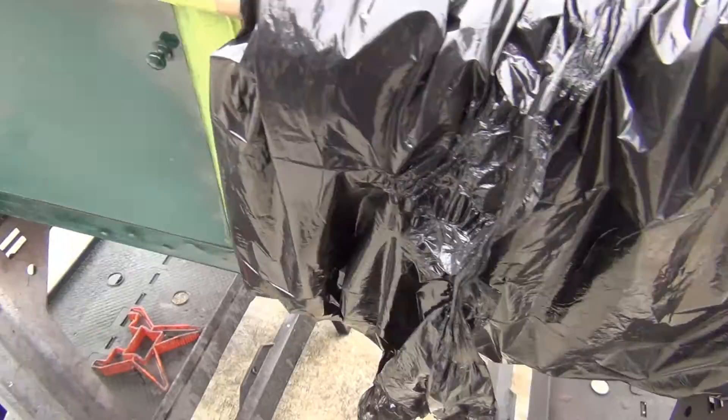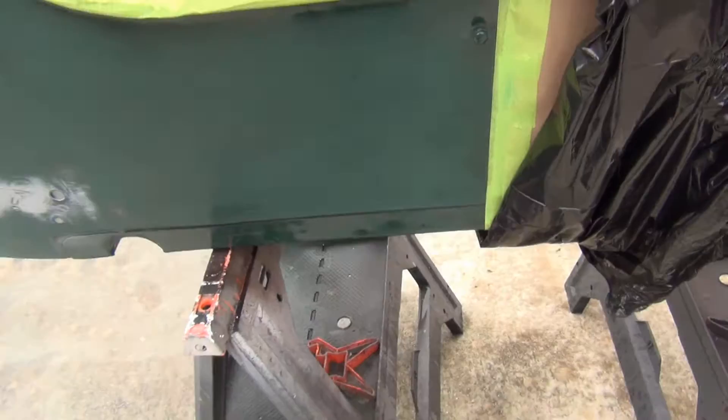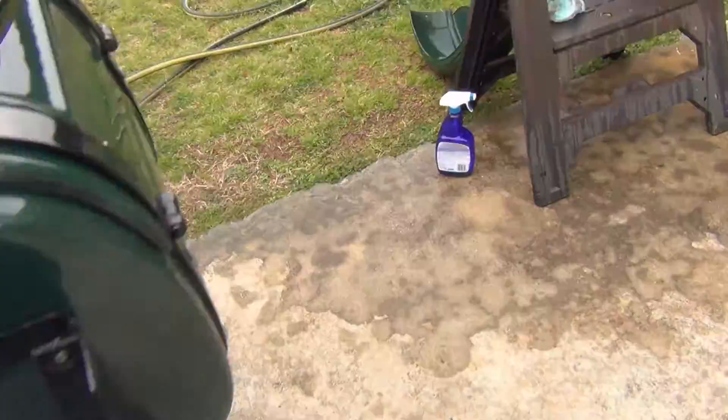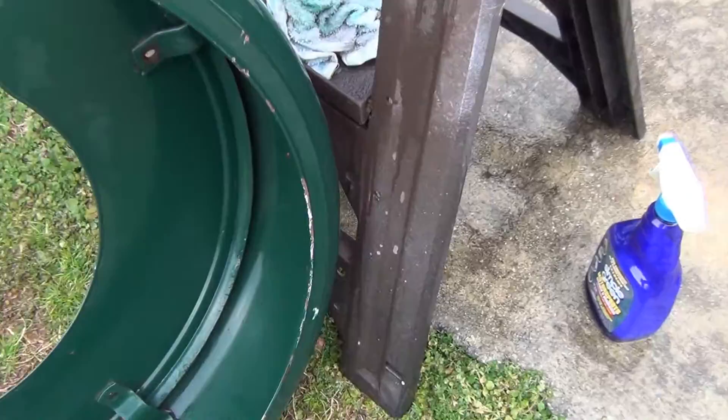The bottom I'm going to undercoat with a raptor liner — a bed liner material — and I'm going to do the inside too. We've already done most of the sanding with 80 grit there. I'm also repainting the side plate since it was off. We're working on the sidecar fender, which had a fair amount of rust on it. We're going to sand this down; so far it's been degreased.